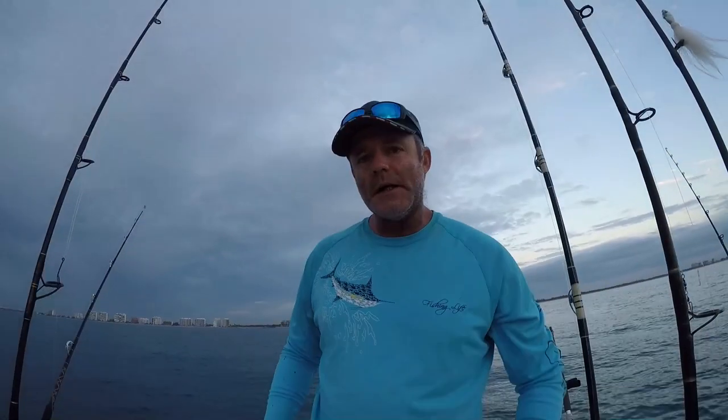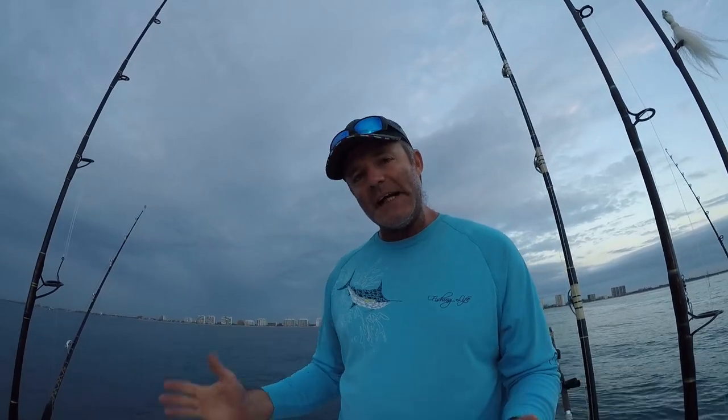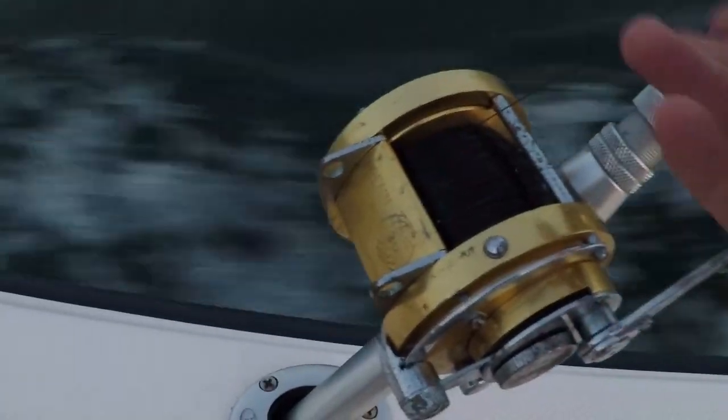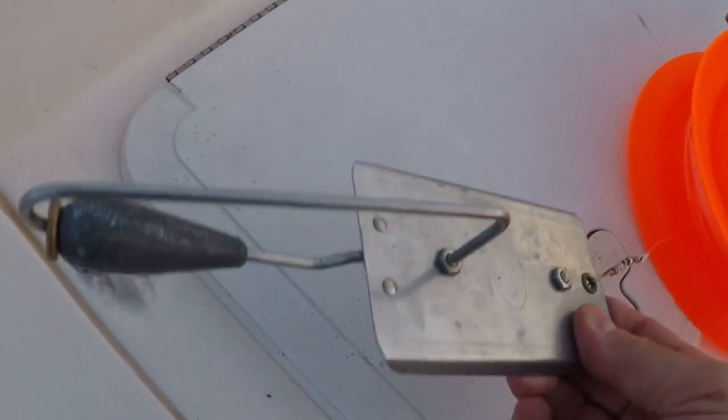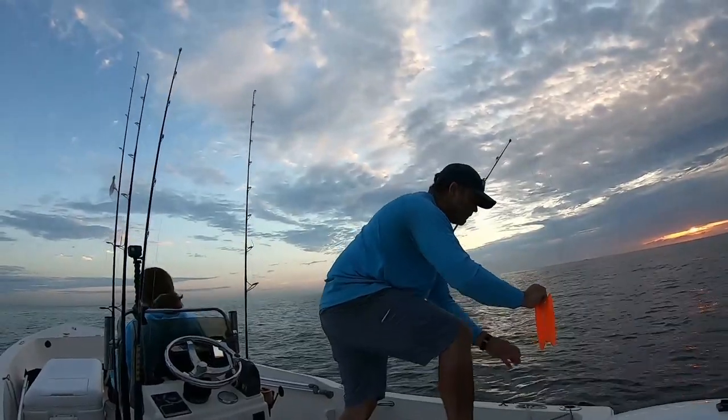We headed out of Boca Raton Inlet this morning to do a little bit of planer trolling and try to put our favorite lady angler on some nice fish. Our planer trolling setup is a Penn International 30 spooled with 80-pound braid, attached to a number six planer, tethered to a hundred feet of 60-pound monofilament leader. That's hooked onto a pink and iridescent mylar sea witch, followed by a pink, yellow, and white trolling skirt, tipped with a bonita strip.